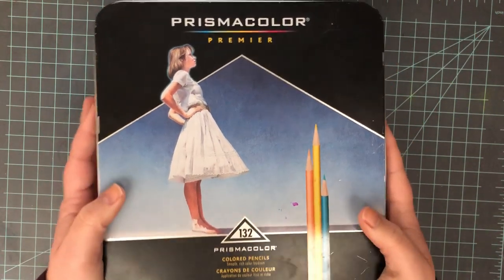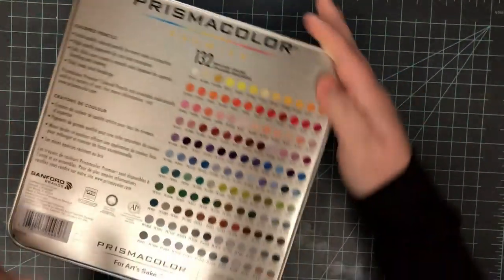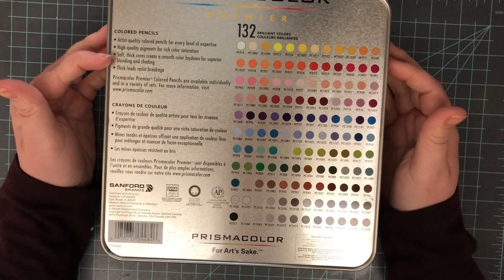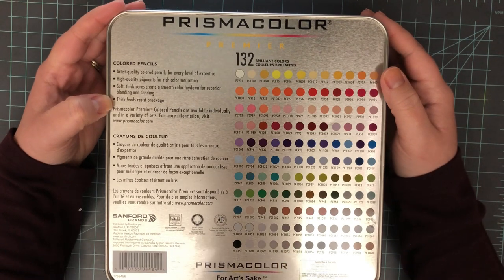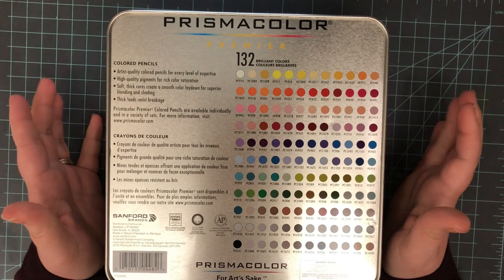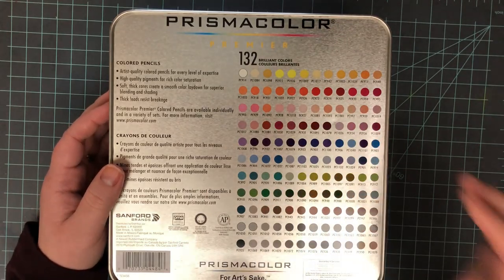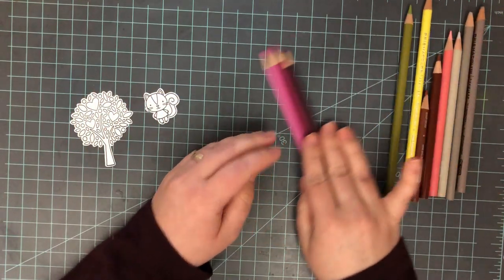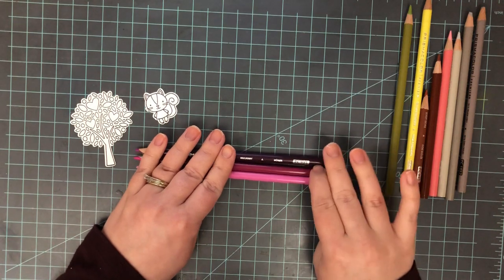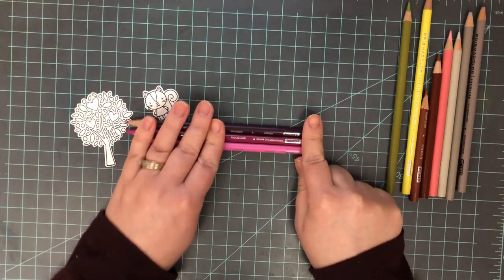Now let's move on to my next colored pencil — a wax-based colored pencil. I love the Prismacolors. I splurged for these a few years ago and you can tell by how well-loved they are. I'm using the 132-count set, which retails for about $72. However, you can get a step up with a complete set of 150 pencils for about $89, or go down to just a set of 12. You can also buy them open stock at $1.30 per individual pencil.